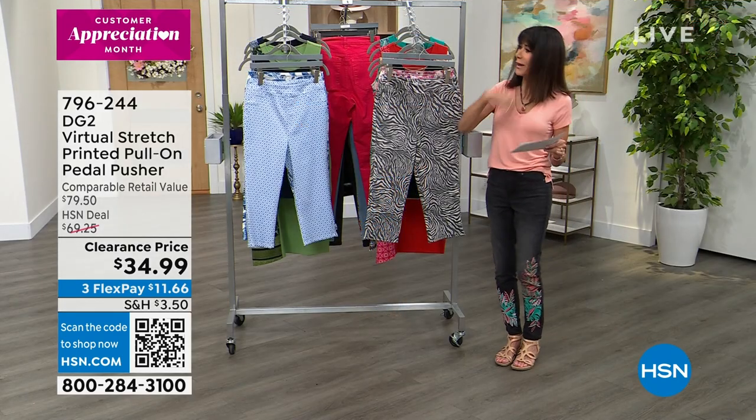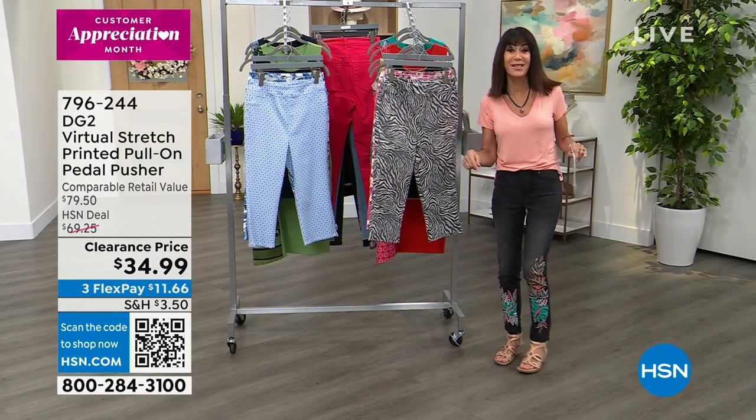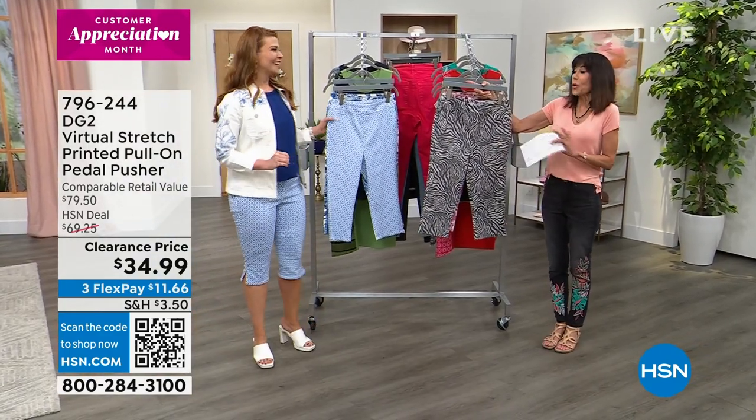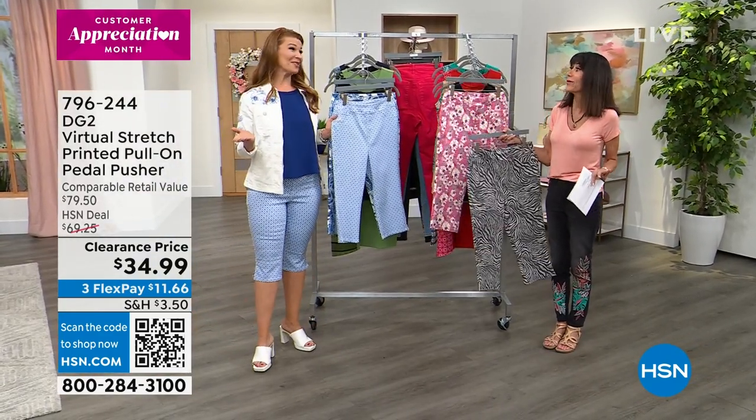So we're going to go through all the choices. Come on in, Ms. Sarah Tim — Sarah Tim is with me for this hour. Hi everyone, thank you, so good to see you, honey. Good to see you, Bobbi. Clearance Frenzy — we love it, I'm so excited.